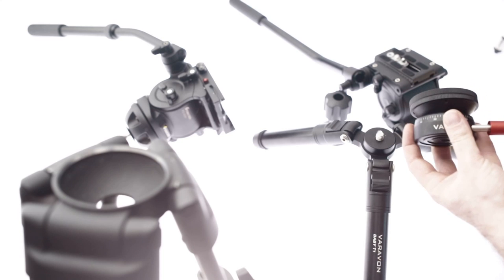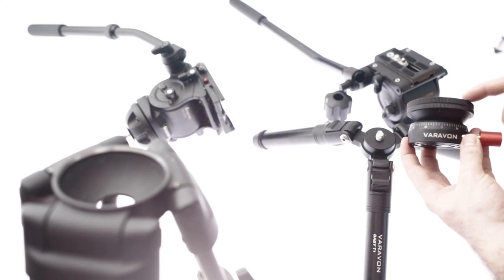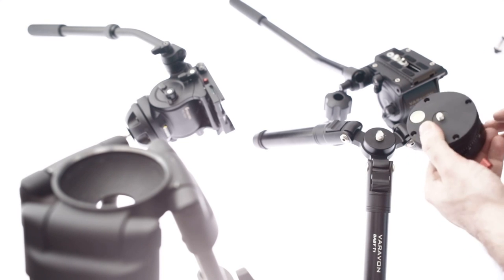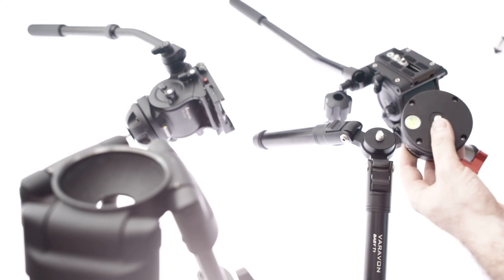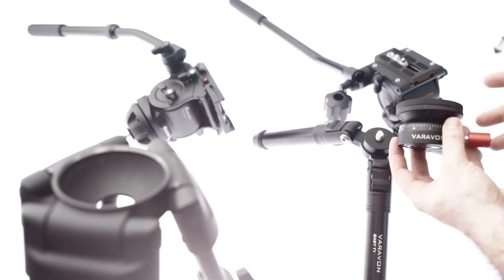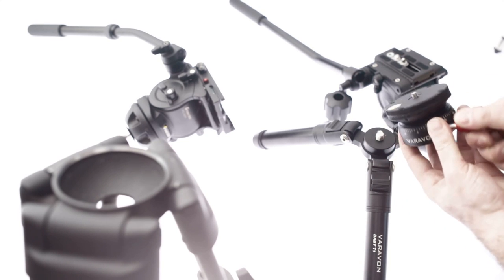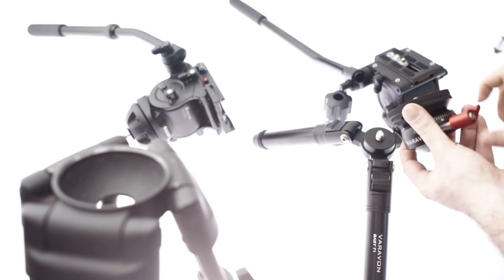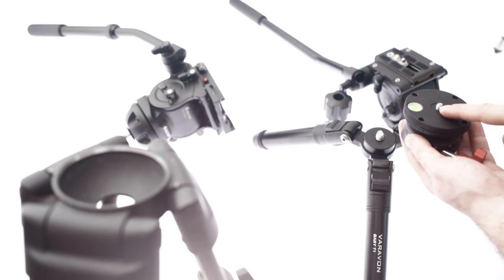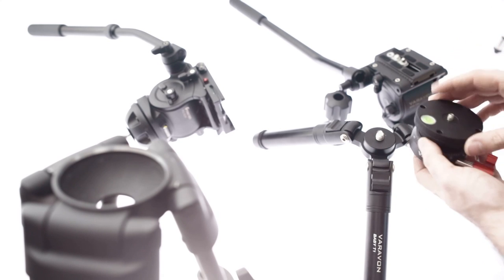This basically gives you a ton of functionality in something that is, as far as I know, the cheapest on the market. And the quality is absolutely fantastic — top-notch, no issues whatsoever. There are some things which I would prefer if I was designing this: I would have a slightly bigger adjustment knob, and I would also have this interchangeable rather than just a fixed screw. That may add more cost, but that would be ideal.